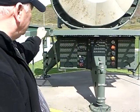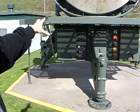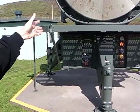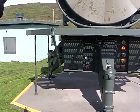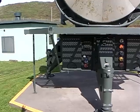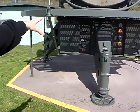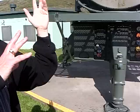It also has potentiometers inside for calculating its azimuth and its elevation. It has one in the elephant ears that sends elevation information, and one in the base that sends azimuth information, and that information is sent to the intercept computer.